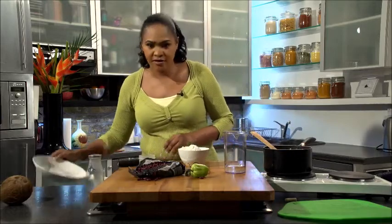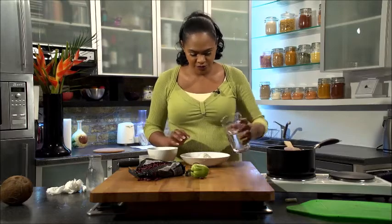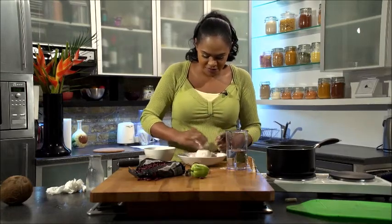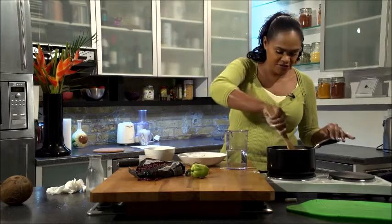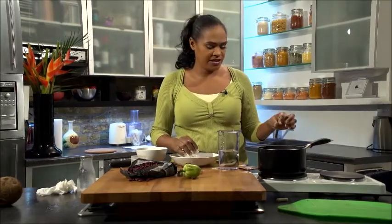Now we're going to make our dumplings. We need plain flour — not self-raising, just plain flour — and then we're going to add some water to make a small amount of dough. Just mix it together and use your hands. Once the dough comes together, pull off little pieces, roll them in your hand, and drop them into the hot mixture. The mixture will boil them — these are like a skinny version of Jamaican boiled dumplings. Add them to the mixture, stir, and allow it to cook until the dumplings are done. You'll see the difference when they're done: when you test with a fork they'll be chewy in consistency.